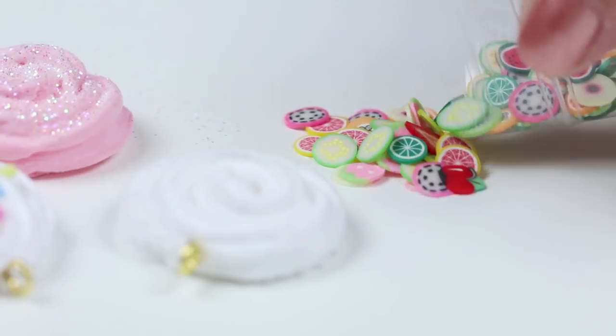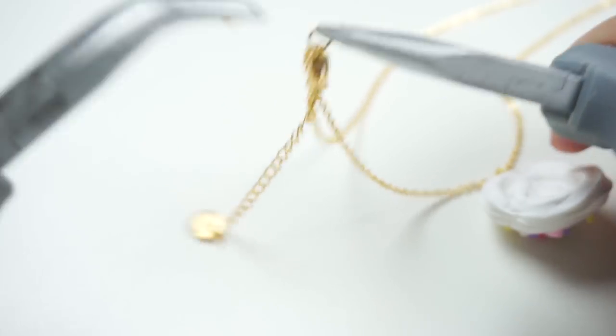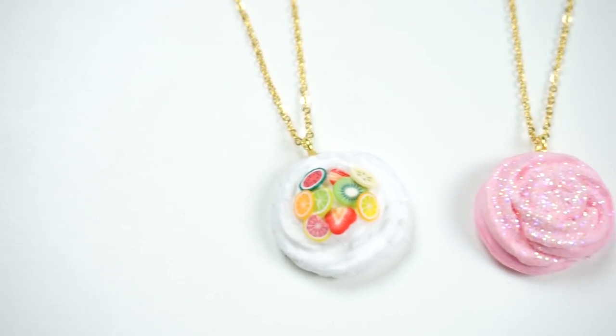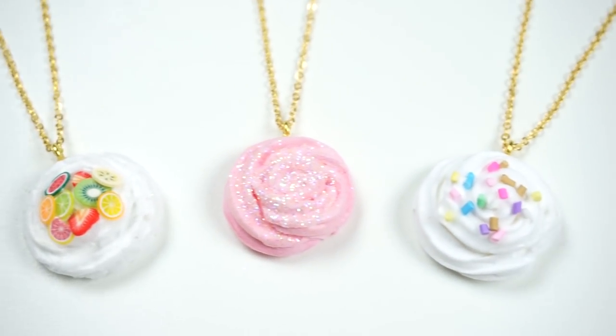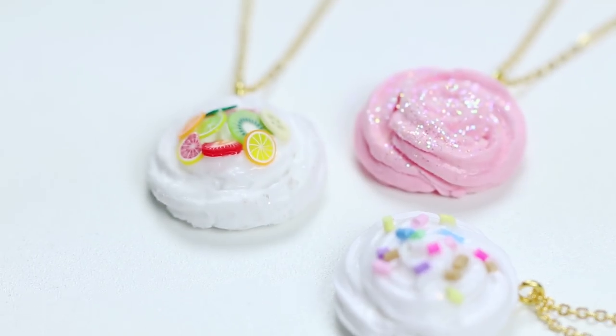One of the things I love and hate about slime is that you can't keep it forever. It looks so beautiful when you're playing with it but you know that it will eventually flatten out, change color or dry up. So the great thing about this DIY is that you can make a tiny slime that lasts forever.